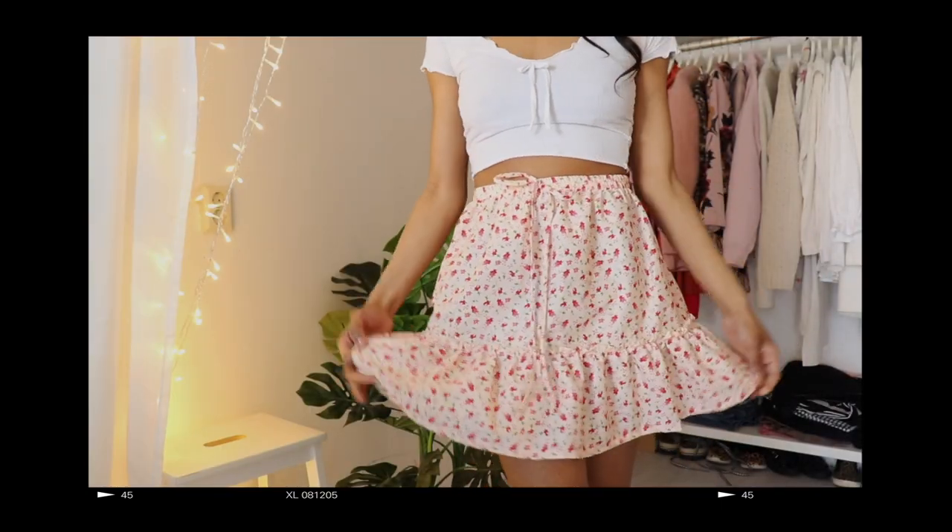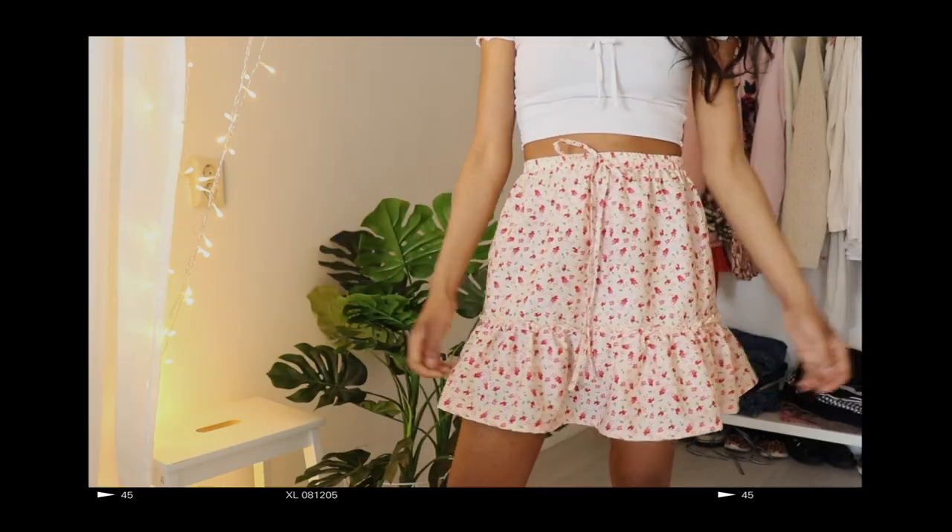Hey, I'm back with some new content. I hope you're all doing well. Today we are making a skirt.